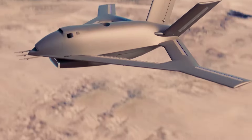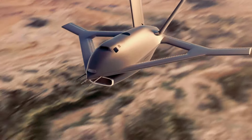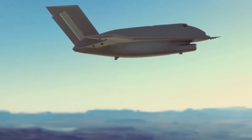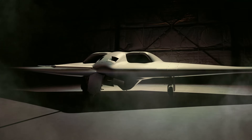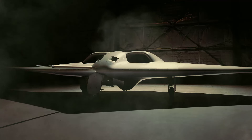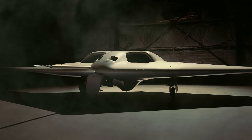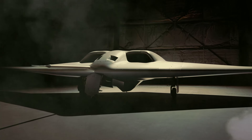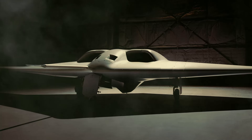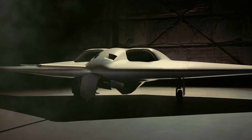The XRQ-73 is a non-crewed air system that falls under DARPA's X-Prime program. This program aims to leverage hybrid electric architecture and component technologies to quickly advance a new mission-focused aircraft design for the Department of Defense. This is a significant milestone for Northrop Grumman and their partners as they work towards rapidly maturing this innovative aircraft design.